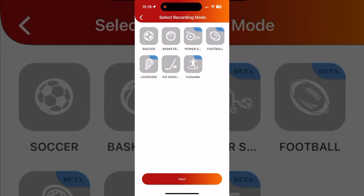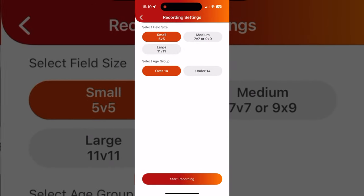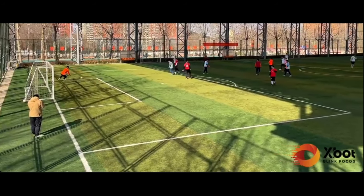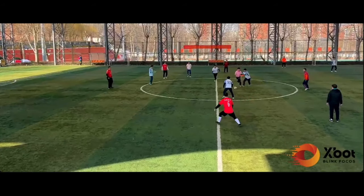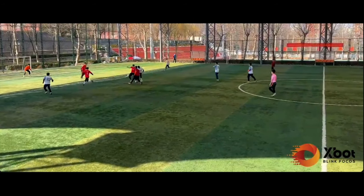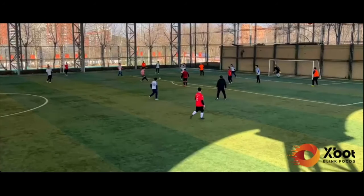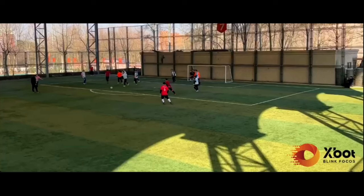Hit the recording icon and choose your recording mode — there are a few options. For UK users, soccer is the one you want for football, but there are other sports modes if needed. The app will ask for the field size and age group so it can shoot accordingly. Thanks to its motion tracking technology it will follow the action, so you won't miss that epic goal or incredible touch. As you can see, it's following the players and the ball all on its own — mounting it onto a tripod and hitting record is about all you have to do.